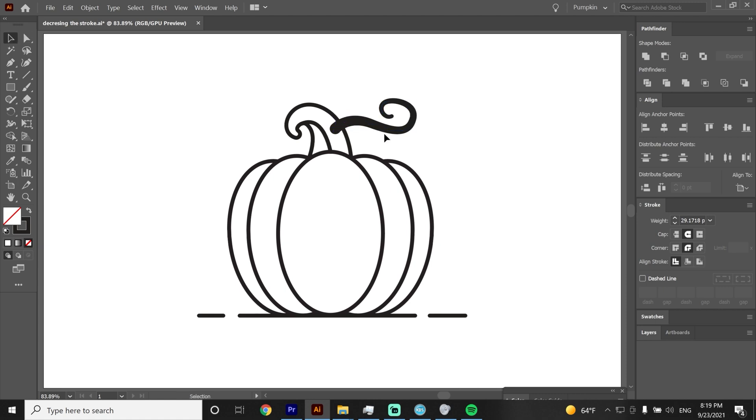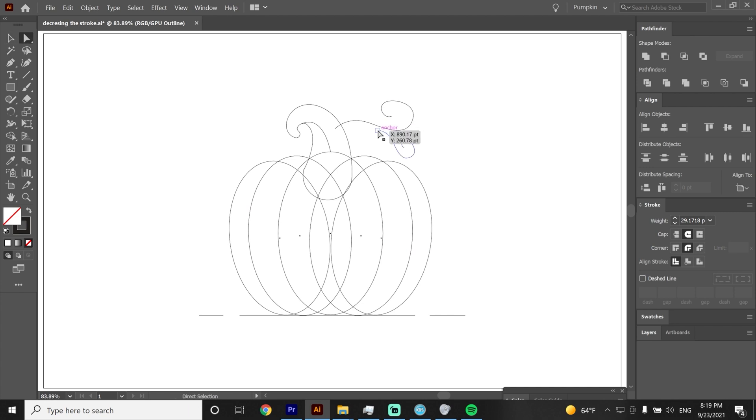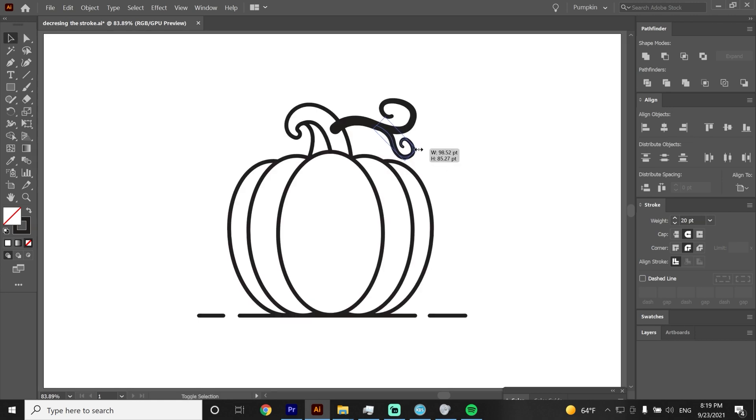We need to draw one more swirl below. Instead of redrawing it, I will just copy the original swirl and place it below the current one. Now I will hit CTRL+Y so I can see better what I am doing and edit it with the direct selection tool. I think if I put it here it will look better.